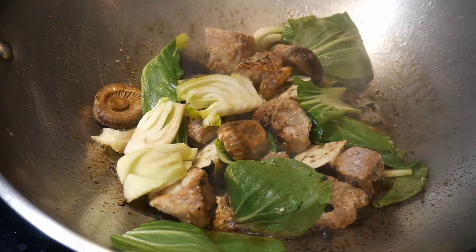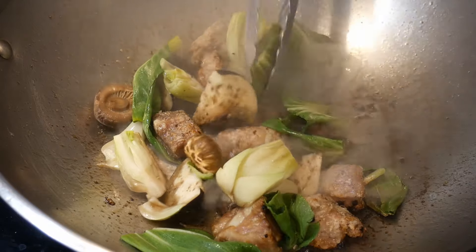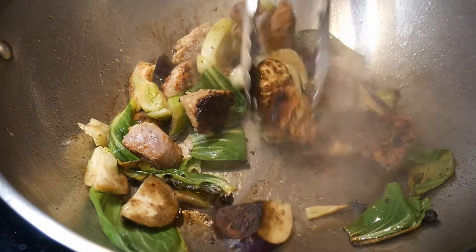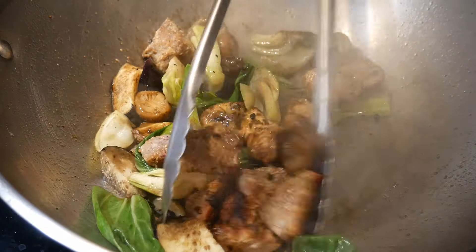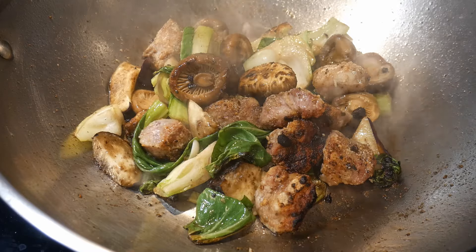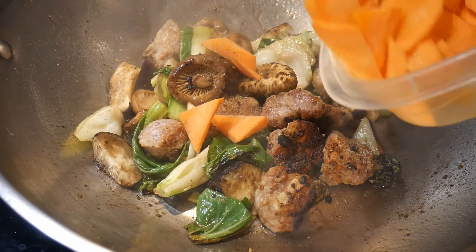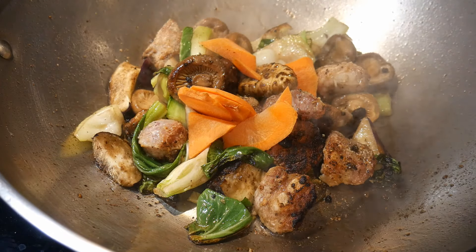The next ingredient I add is some shiitake mushroom — this shiitake mushroom comes dehydrated. I hydrate it and can keep it in the refrigerator for up to about seven days. They are great for stir-frying and also for soups. All the ingredients I added at this point were added in the order of how long I want to cook them. Because all the ingredients are cut into small pieces, they only take a very short time to cook, but the variations in when you add them can make a big difference in texture and doneness.